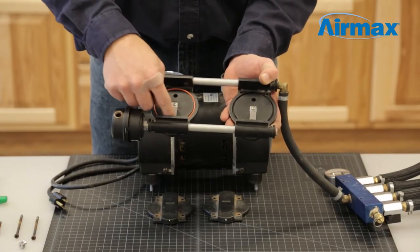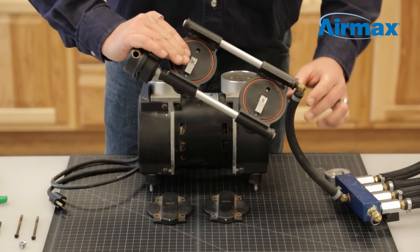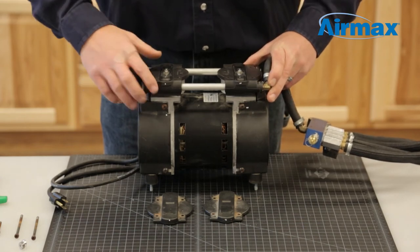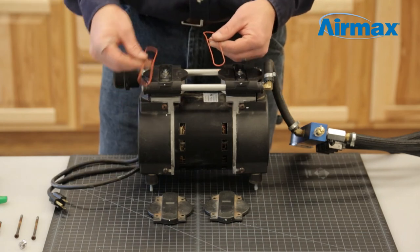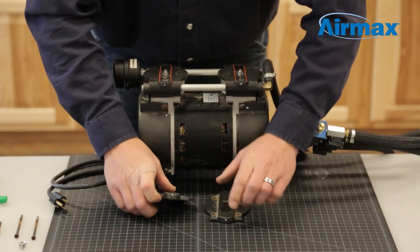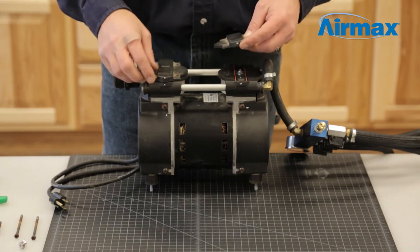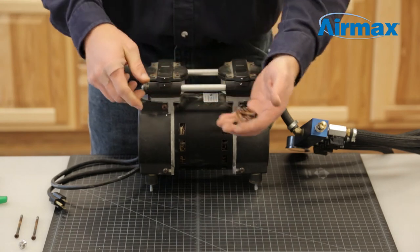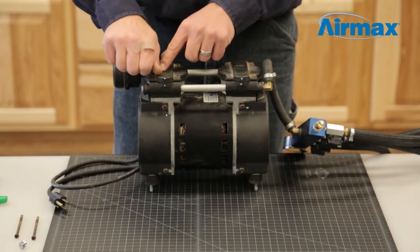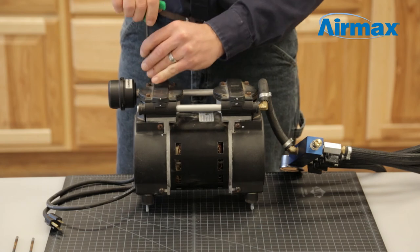Install the two new cylinder o-rings from the maintenance kit onto the bottom of the valve plate. Flip the valve plate back onto the cylinder sleeves, ensuring the marks you made earlier line up, and push down firmly to secure into place. Then install the two new head o-rings onto the top of the valve plate. Align the head covers on the top of the valve plates, confirming the marks on the head cover are the same as the valve plates — not doing so will damage the leaf valves. Install the six cap screws to secure the head covers on the valve plates and tighten down using a 5/32nd Allen wrench, going back and forth between screws to ensure they are securely in place.